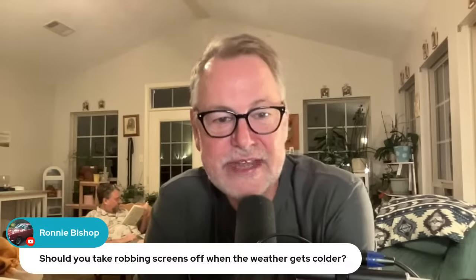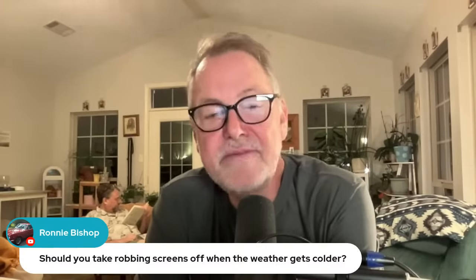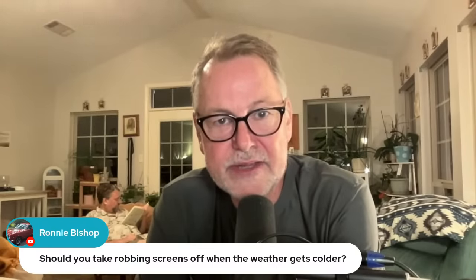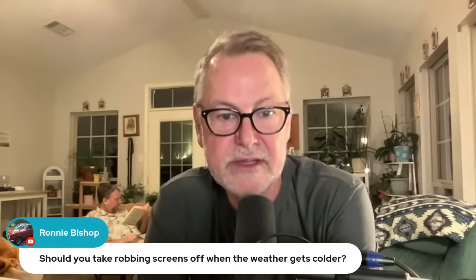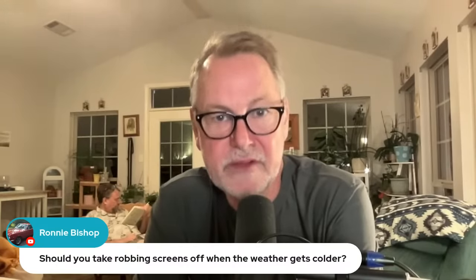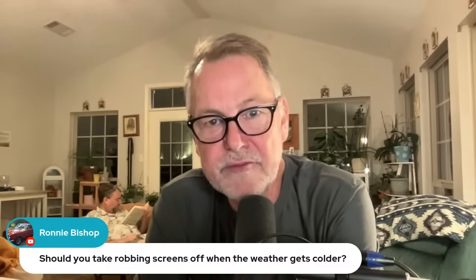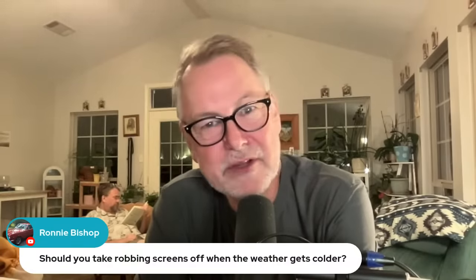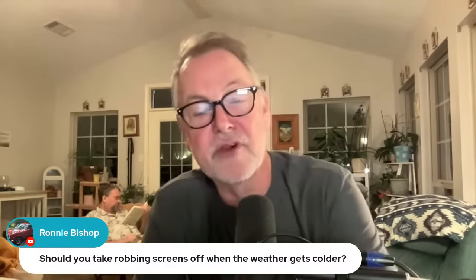Ronnie asks: should you take robbing screens off when the weather gets colder? Yeah — if you get to a place where the robbing is over and you're getting into winter, bees aren't going to be foraging much so you're probably safe pulling those off. Bees seem to rob most when they're really getting ready for clustering. But once they kind of get into overwintering mode, they don't seem to go crazy robbing even when it warms up a little, unless it warms up for a long period of time.